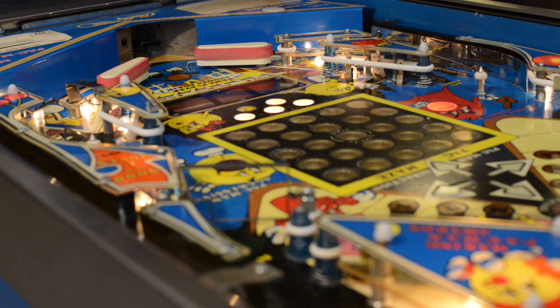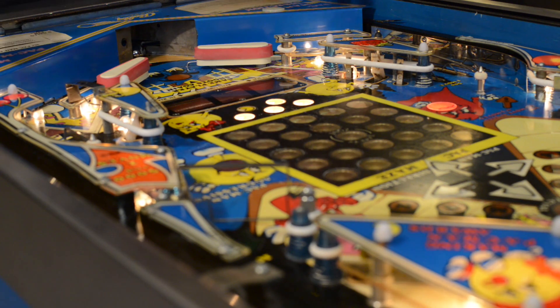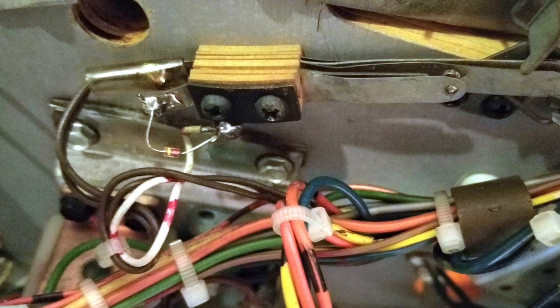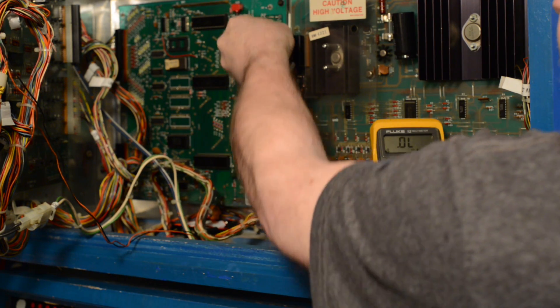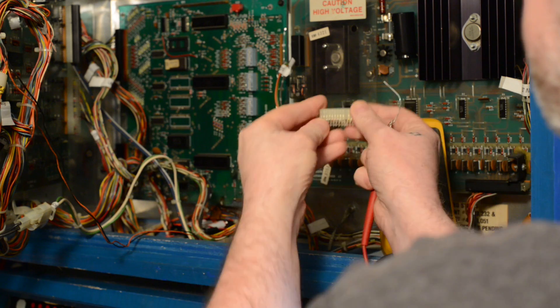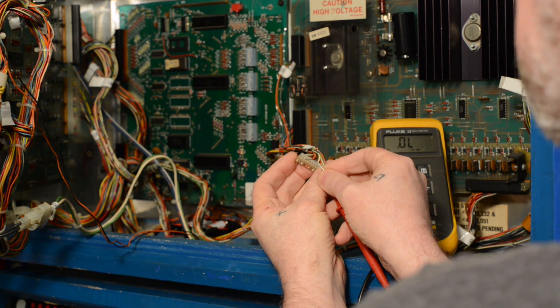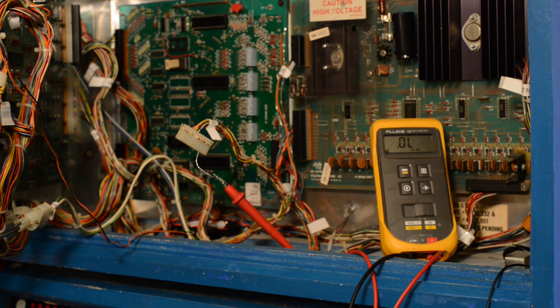However, the fun was quickly cut short when instead of this, I got this. When troubleshooting electrical circuits, the first rule of thumb is to start with the last known source of power. So the first thing I did was check for any breaks between the out-hole switch and the MPU located behind the back glass. To do this, I fashioned a makeshift probe from a paper clip that could fit into the harness at the MPU site. Confident that there wasn't a break, I moved on to the next step.